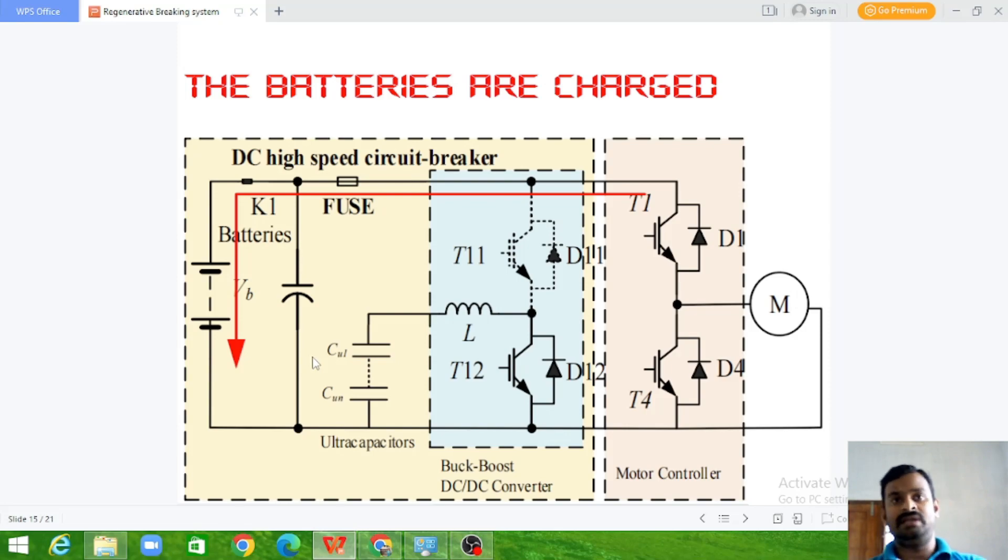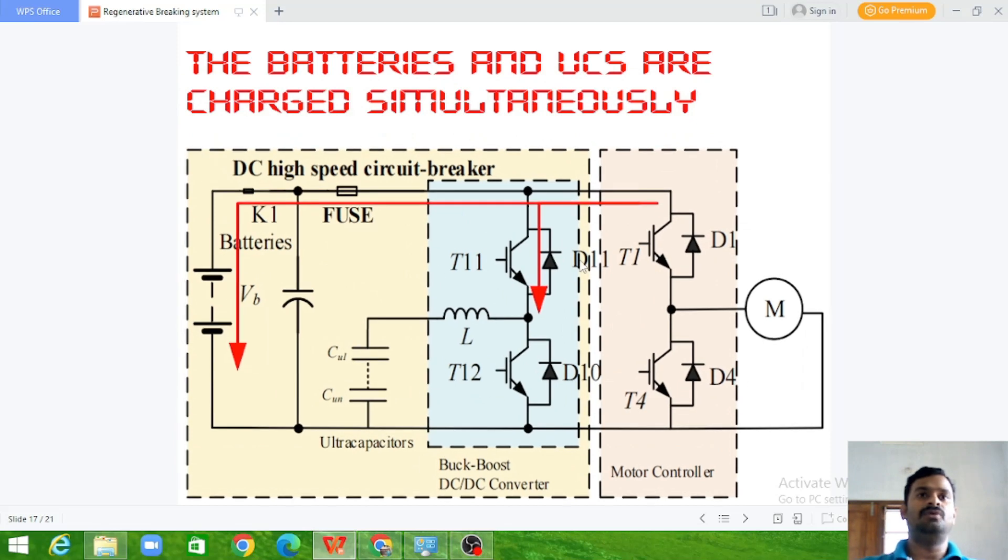When we want to stop the vehicle immediately, the current flows through both paths — T1 is closed as well as K1 — so the current flows through the ultra capacitor as well as to the battery. The current flow is very high and the vehicle decelerates very fast. During this emergency stop, the mechanical brakes are also applied simultaneously. It is a combination of electrical brake and mechanical brake, and the electrical brake retrieves power while the mechanical brake helps effectively stop the vehicle.